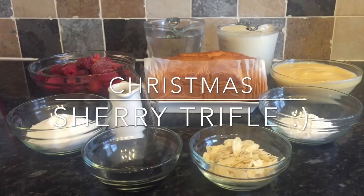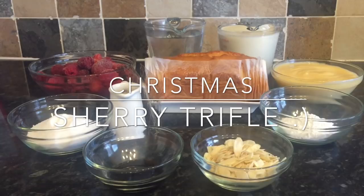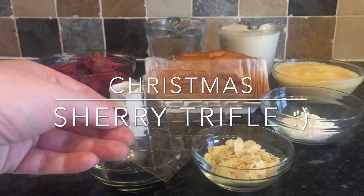We have a trifle every single year in this house — sometimes I make it with sherry and sometimes I don't. I'm going to be showing you the sherry version tonight, just because it's the most traditional and it's absolutely delicious. The combination of the berry jelly, the cream, the custard, the sponge, and even the sherry just goes together so well. It's so traditional — I think you'll find 90% of people will be having trifle at some point over Christmas or New Year.